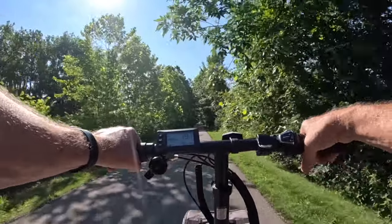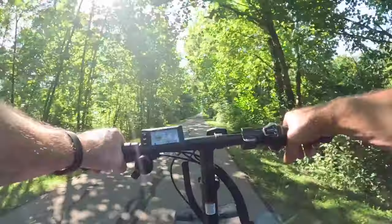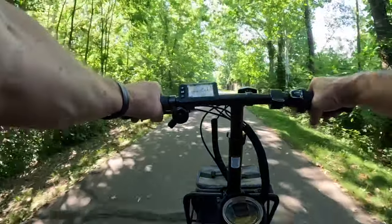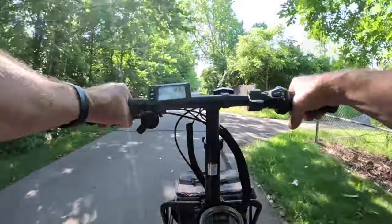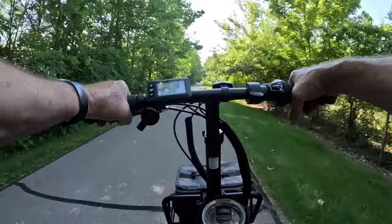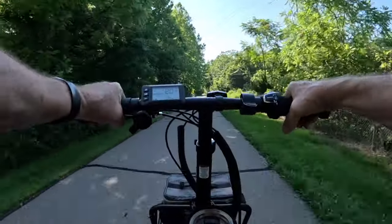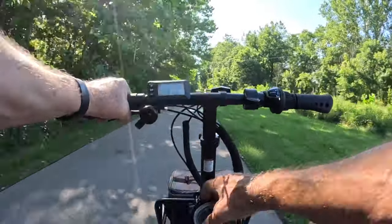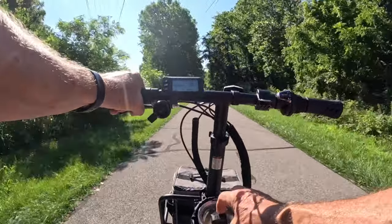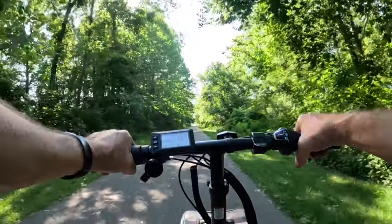On a 48-volt battery, 53 to 54 volts seems to be fully charged, and when you get down to about 39 to 41 volts you're pretty much completely drained. I have noticed that on these batteries. It's very smooth.